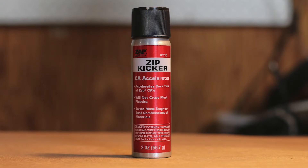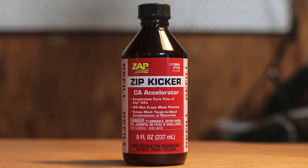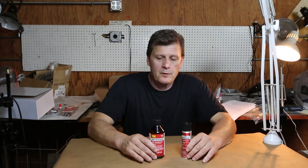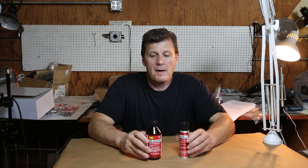Generally these kickers accelerate the drying time to about half. Another form is in the liquid size, and this can also be brushed on if you prefer. If you're really concerned about the parts gluing fairly quickly, this will accelerate them. It's the Zip Kicker by Michael Murphy.